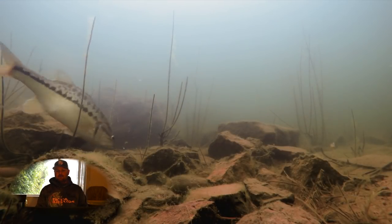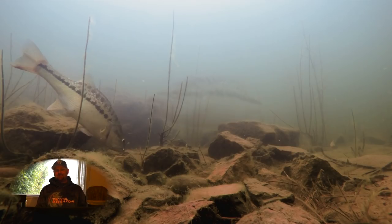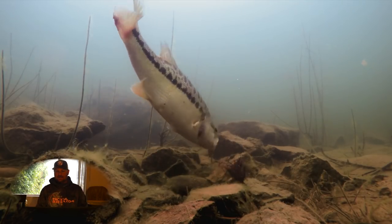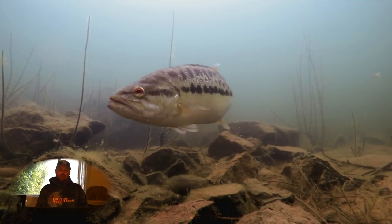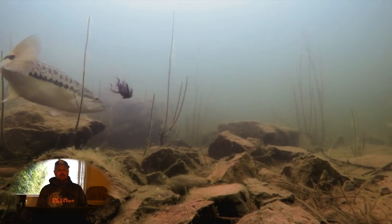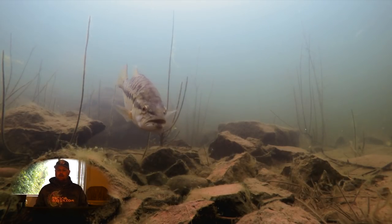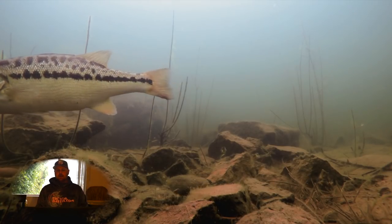So here I'm going to try the jig. First cast — nose down on it. Right there, if I would have popped that, she would have smoked it. But it's important to remember that all these fish, just like people, they're all different. They have different personalities, and one fish is going to react to a bait completely different than another fish. You can see right there she's not even close to as riled up with this jig as she was with the swimbait.